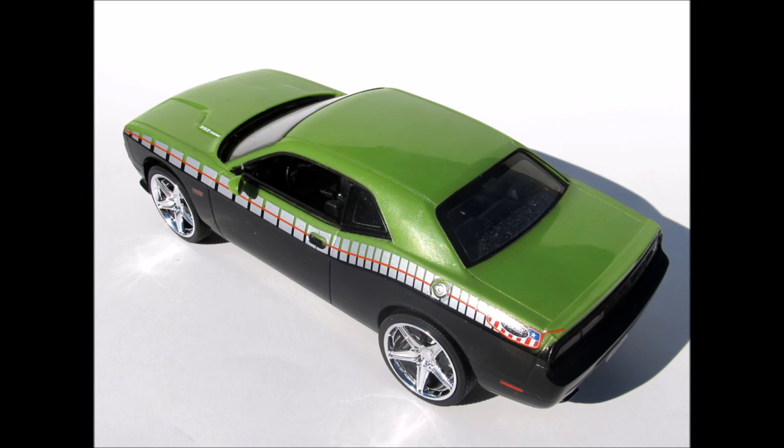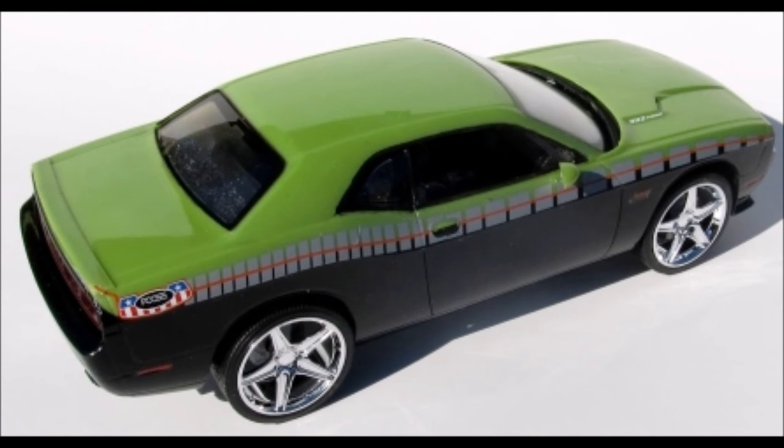The tires are vinyl and it has metal axles. The glass is clear and clear red with the black window surrounds already printed on the glass. The instruction sheet is a fold-out one-page design, and overall the dimensions are 7-7/8 inches long, 3-1/4 inches wide, and 2-5/16 inches high.